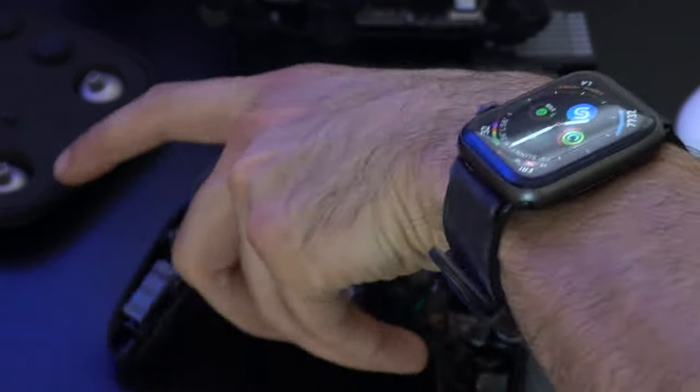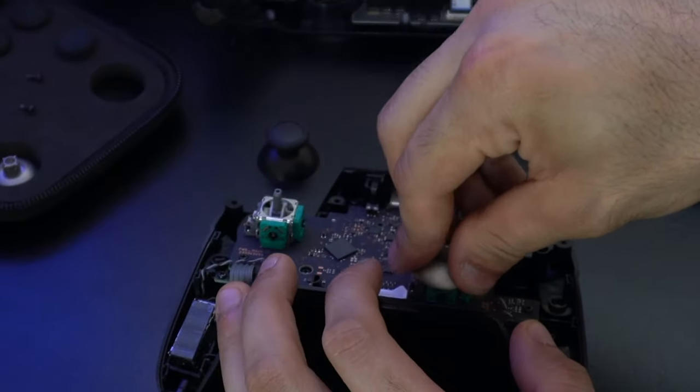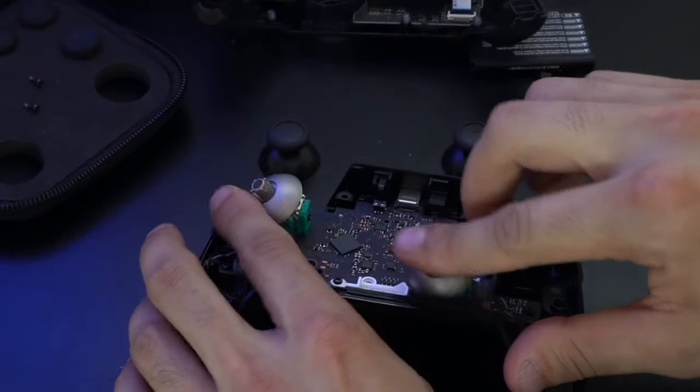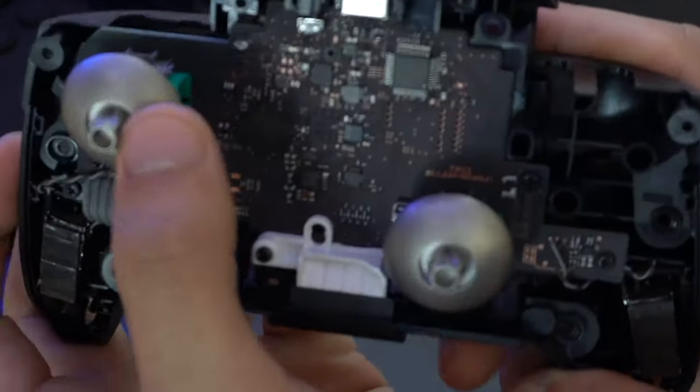Simply slide off the original joysticks and slide in the Elite joysticks in the same position. They're fixed, so no worries — you won't mess this up.